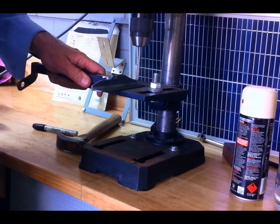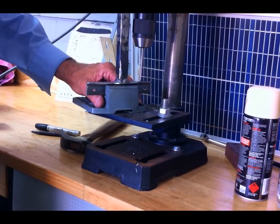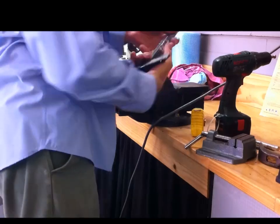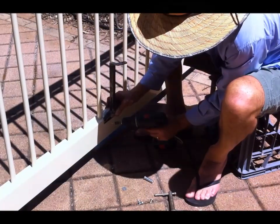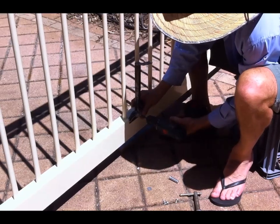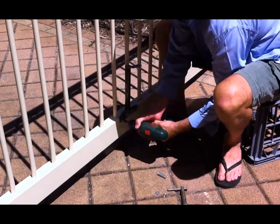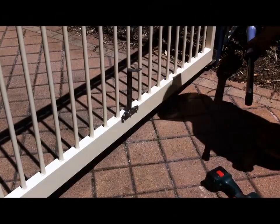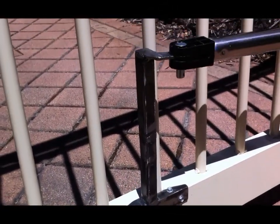This is the bracket I've made for the actuator end. I'm drilling some pilot holes and I'm going to mount that onto the bottom of the gate using self-drilling, self-tapping screws. Cleaning up the holes with the bevel tool. I'm mounting the end bracket — it's still raw metal at the moment but I'll paint it later to match the gate. Using the self-drilling, self-tapping screws with the cordless drill. Now I can put the actuator on and drop the pin in. That's what it looks like.